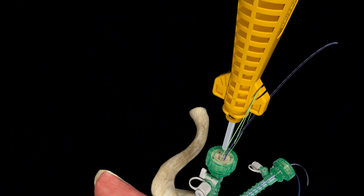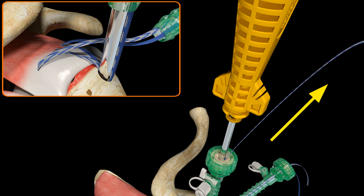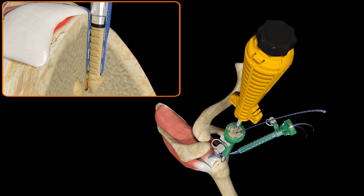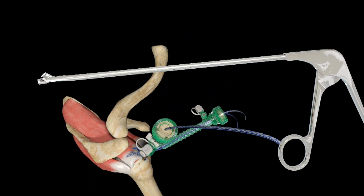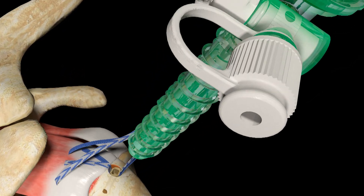Release the green stay suture from the inserter cleats, slide it out of the Footprint Ultra PK anchor, and discard. Maintain light downward pressure on the anchor inserter while individually tensioning the limbs of Ultra Tape through the anchor until the desired repair tension is achieved. Keeping light downward pressure on the inserter, rotate the inserter knob clockwise to deploy the interlocking screw until a loud click is heard, then rotate one quarter turn counterclockwise to allow easier separation. Remove the inserter and cut the excess limbs of Ultra Tape flush to the anchor using the Smith & Nephew suture cutter.